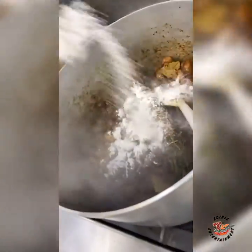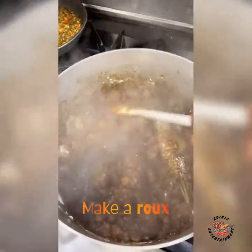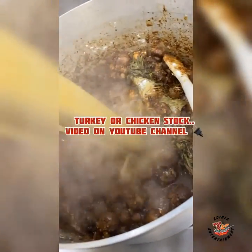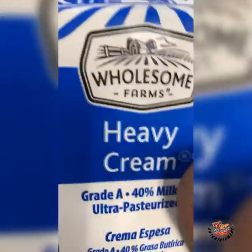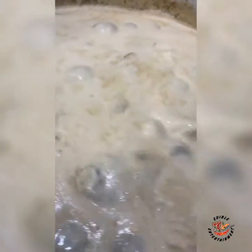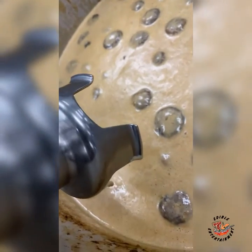We're gonna slap down some flour — mix it and make that roux, mix that flour real good. Now we're gonna add some chicken stock — I made mine homemade, check that plug. Cream is going in now. We'll let that simmer down for a couple minutes. After simmering for 10 minutes, we're gonna go ahead and blend that thing down.